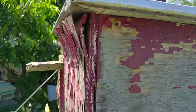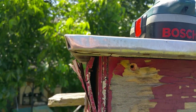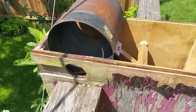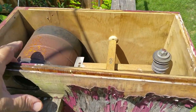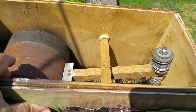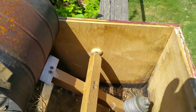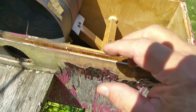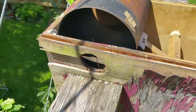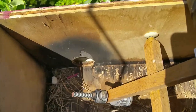Before I take it apart, I had two screws — one here and one here — securing the top, and then there are two on the other side as well. I wanted to show you the mechanism. I'm not sure how good this video will come out because the sun is so bright, but you can see I've got it set up so that it comes up fast to hit the top and return to a trap position.